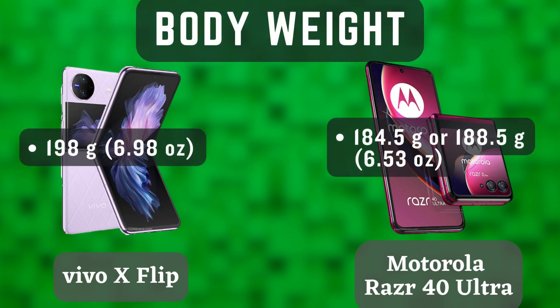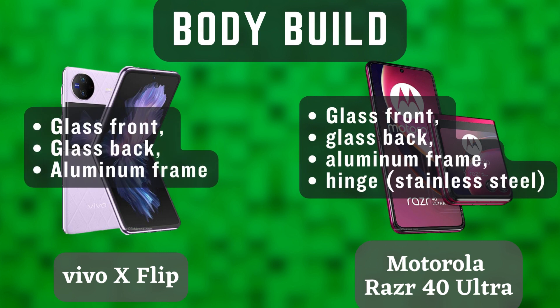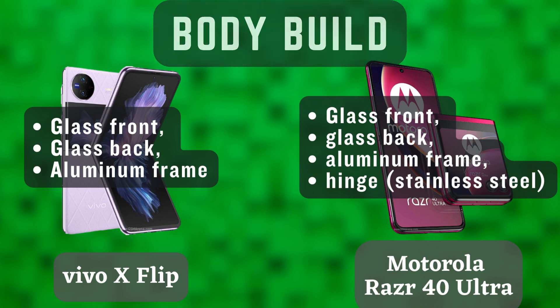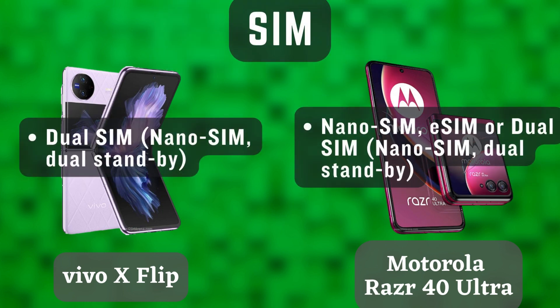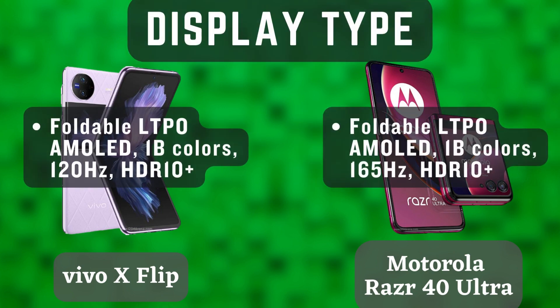The Vivo X Flip is slightly thinner and lighter than the Motorola Razr 40 Ultra, but the Motorola Razr 40 Ultra has a slightly larger screen. In terms of display, both phones have 6.7-inch AMOLED screens with a 120Hz refresh rate. The Vivo X Flip has a slightly higher resolution, but both screens are incredibly sharp and vibrant.